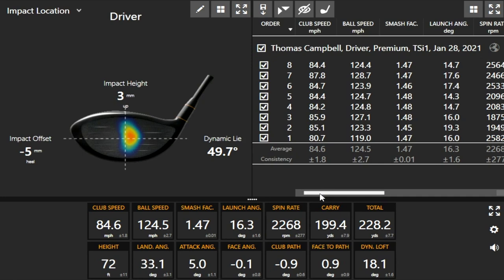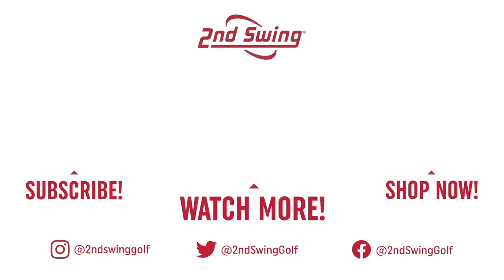That's what you're looking for out of a driver: high launch, low spin, and distance down the middle of the fairway. The Titleist TSI One is a great option for golfers who don't have the highest swing speed but still want that performance. Come in to Second Swing at one of our store locations, or contact our team online, and get fit like a pro for the Titleist TSI One Driver.